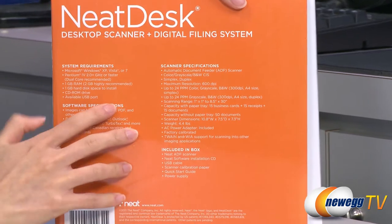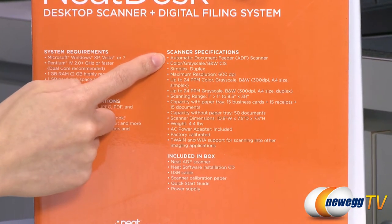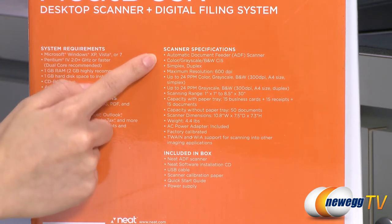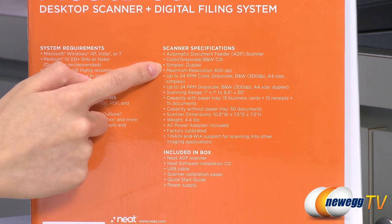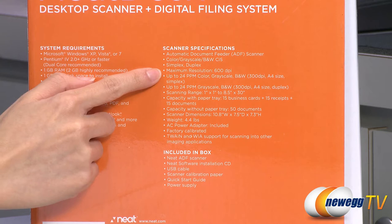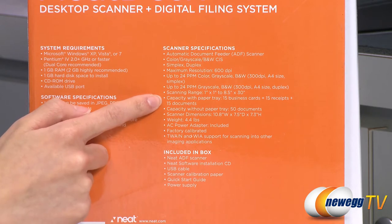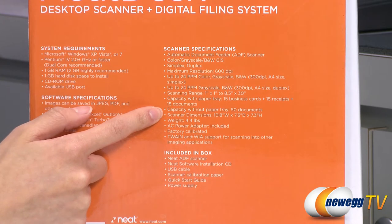A couple of specs I'd like to run through. This is an automatic document feeder scanner, which means it continuously sends docs for scanning without any manipulation during the process. And you can do both simplex or duplex scanning — duplex is automatic two-sided scanning without flipping the paper. You get a maximum resolution of 600 dpi, as well as scanning capacity with the paper tray of 15 business cards plus 15 receipts and 15 documents.